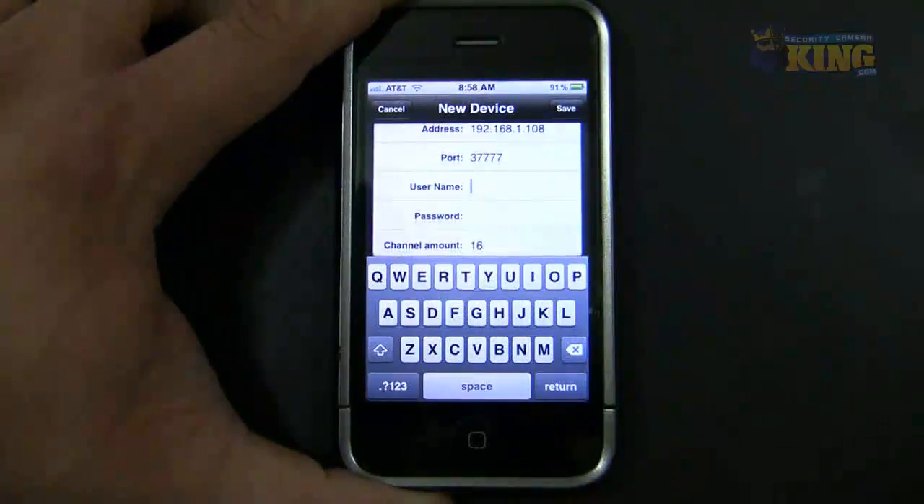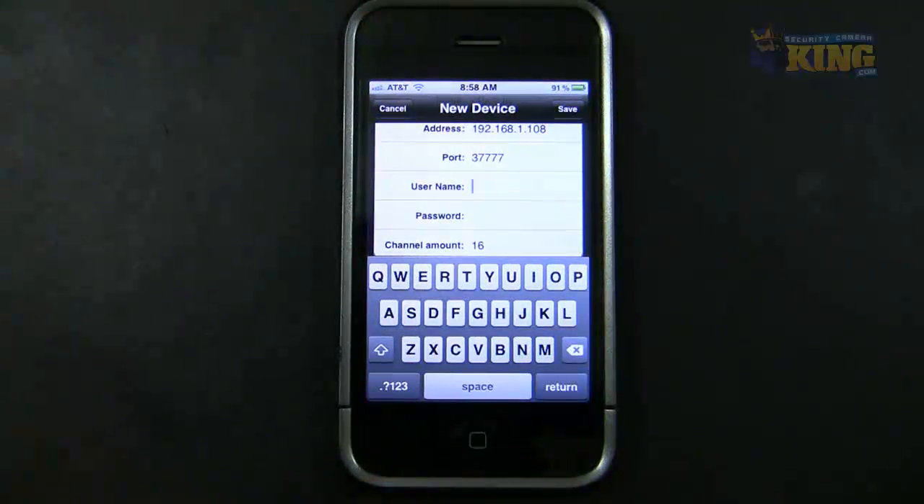Then you have to use an administrator account to access the DVR. You cannot use the 6-8s or the 6-6s that you will see from the drop-down on the DVR main menu when you're trying to log in. You have to use admin/admin, or you can create a new user with admin rights.